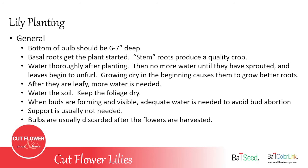The bottom of the bulb should always be six to seven inches down, so you have at least five to six inches of soil over the bulb. This is important because the stem grows roots underground — called stem roots — which are critical for quality development. The basal roots just get the plant started, but it's the stem roots that make a quality crop. After planting, water really well until water is dripping out of the crates or the soil is almost muddy. Then no more water until sprouts are up an inch or two and leaves start to unfurl — growing a bit dry early encourages more root development.